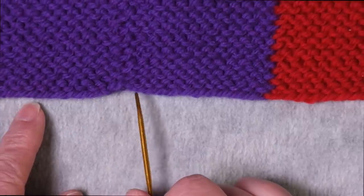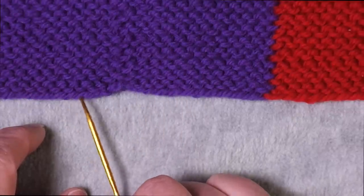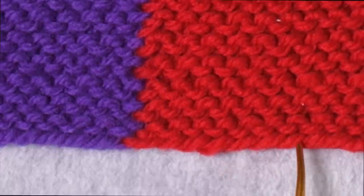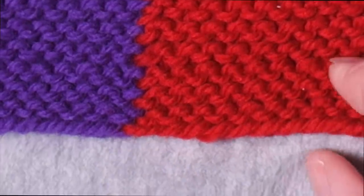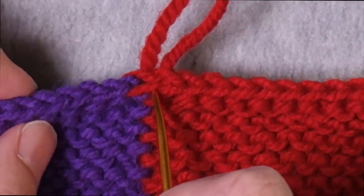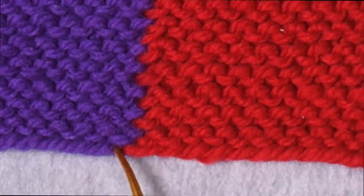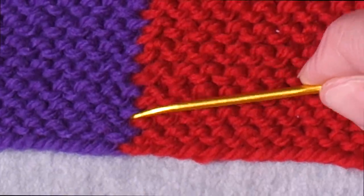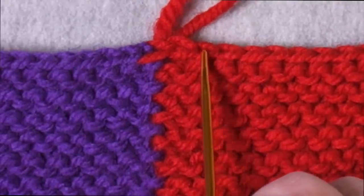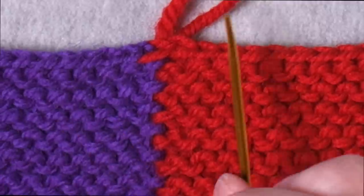I wanted to come up with a method of joining the two pieces at the start that would maintain the continuity of the cast on edge all the way across the row. You can see that I have done that here. This is a long tail cast on — the smooth side of a long tail cast on — and it's maintained across the edge. And then what you'll see here at the top is that the bind off chain of the red joins into the bind off chain of the purple. So today I'll show you how to do this join at the bottom, how to work this flat seam that maintains stitch continuity, and how to join the bind off chain of one swatch to the bind off chain of the other to maintain the continuity of the bind off edge as well.